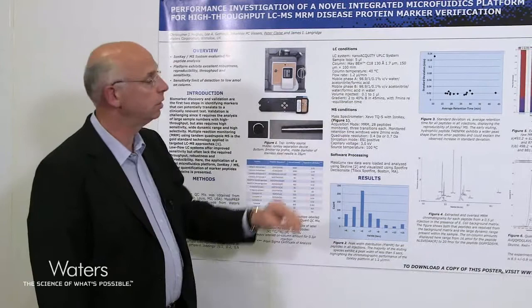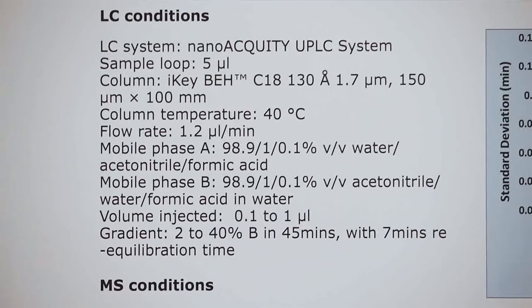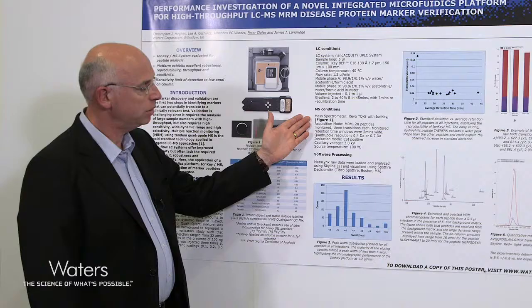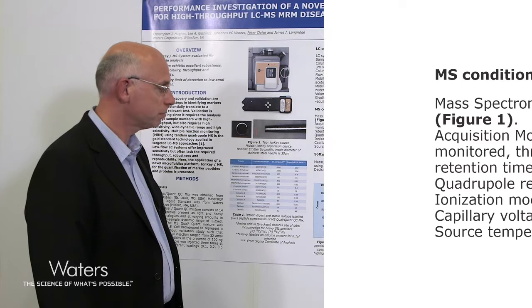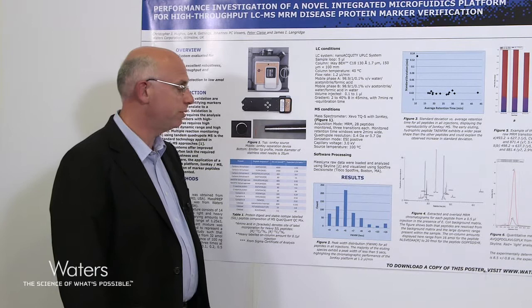Our LC conditions used a 5 microlitre loop at a flow rate of 1.2 microlitres per minute through the IonKey device, running a gradient from 0 to 40% B in 45 minutes. The mass spectrometer was a Xevo TQS high performance tandem quadrupole system using two different quadrupole resolution settings: 0.4 Daltons or 0.7 Daltons half height. Data were processed with MassLynx and loaded and analyzed in the Skyline package from the University of Washington. Visualizations were made using the Spotfire Decision Site software from TIBCO.